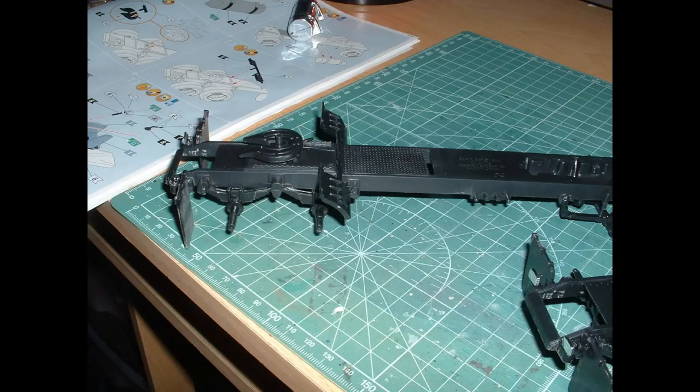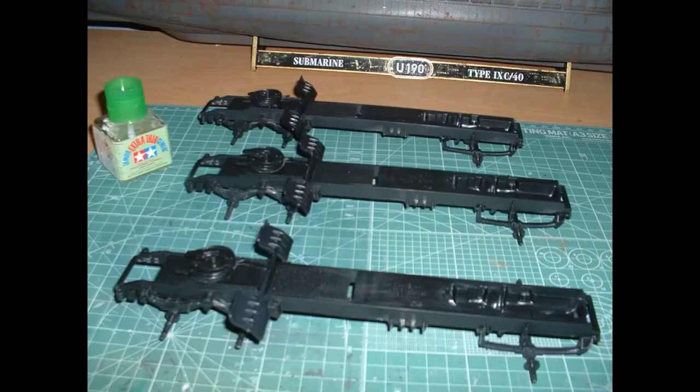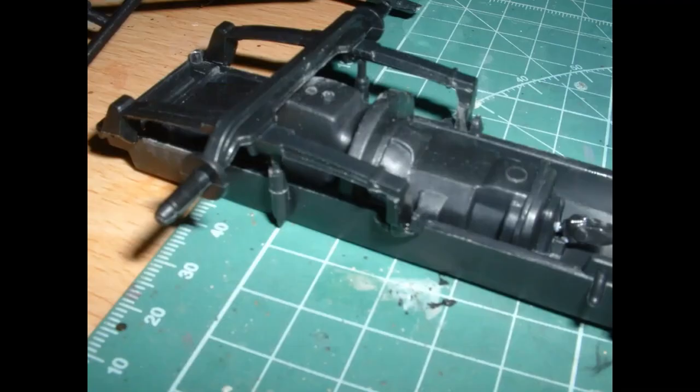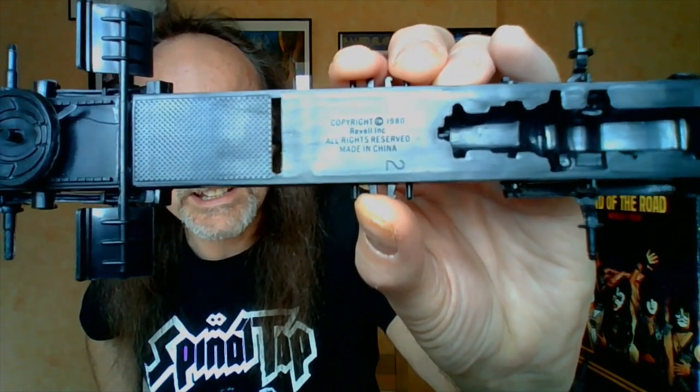Ignoring the wheels for the time being, because I think it makes putting the suspension bars on a lot easier, we cracked on with the chassis for the tractor unit. I didn't run up against any problems on the ones on the back — it was the ones on the front I had trouble with. This is a very simple model, and it does say on there it's from 1980, so well over 40 years old in the molding.